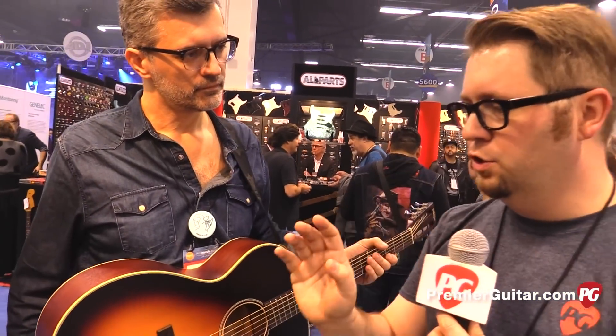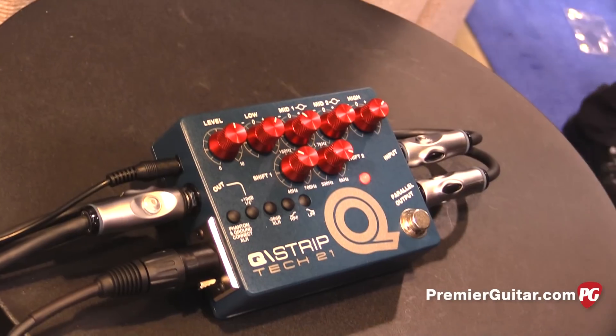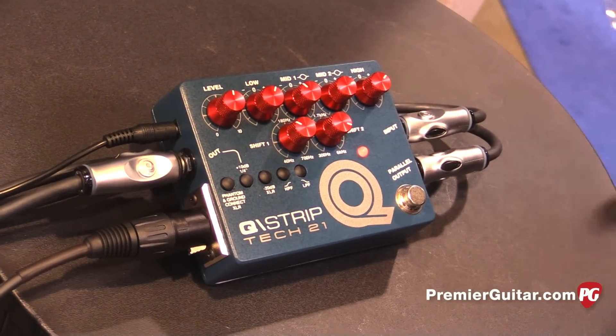Now over here, what we just heard was the new Q-Strip, which is kind of all about EQ. Tell me a little about how we have it set up here and the various uses for it. Well, this is our British style console EQ in a box. It can be used as a DI for live use, and it was designed for multiple instruments and multiple applications.